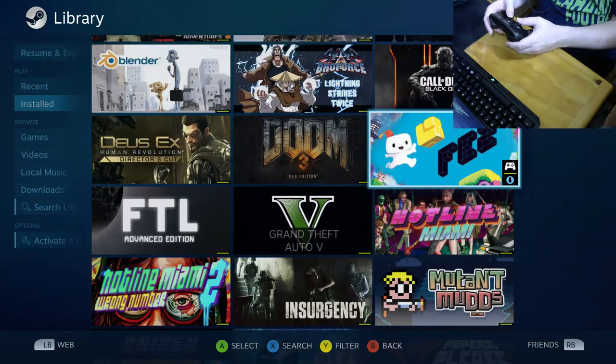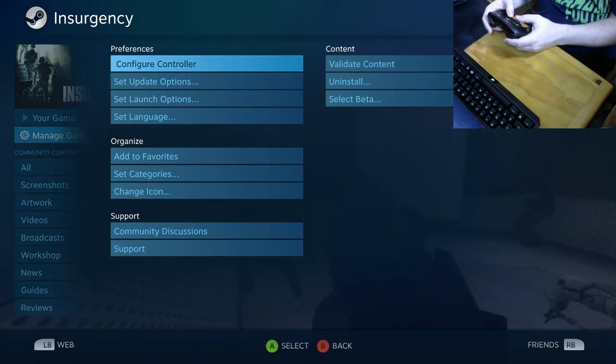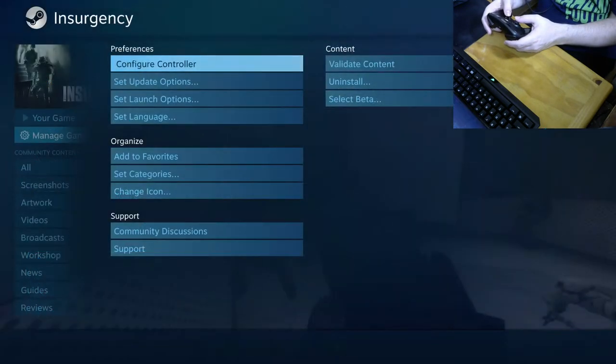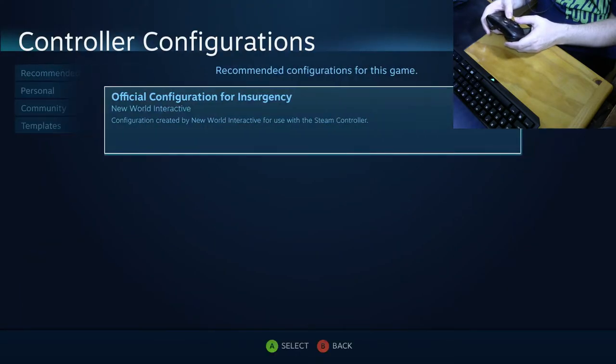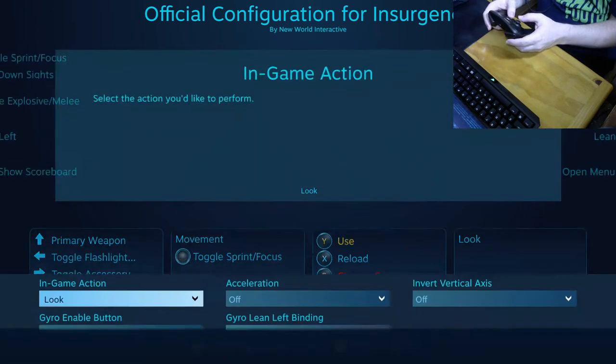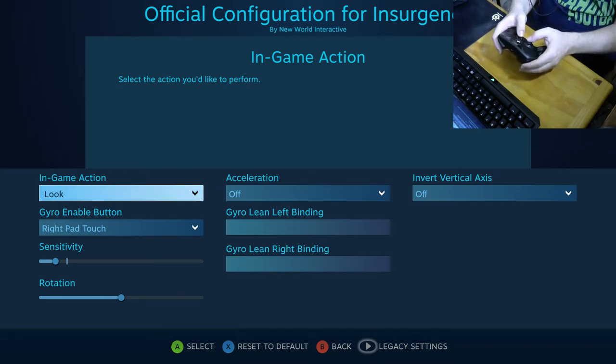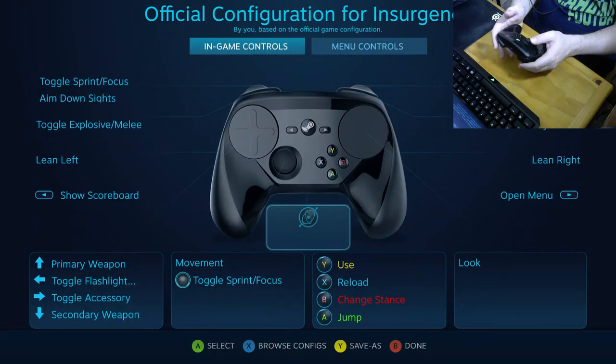Speaking of Insurgency, some developers are already working on making their own controller layouts, and this is a good example. The official recommended configuration for Insurgency uses the double-stage trigger: the soft pull or analog part aims down sights, and the full click holds your breath before you shoot. Unfortunately they also have the gyro mapped to look, which I find doesn't work well, so I just have to go in and turn it off.